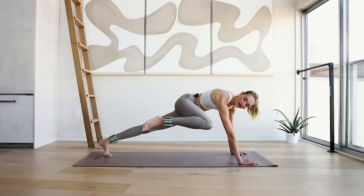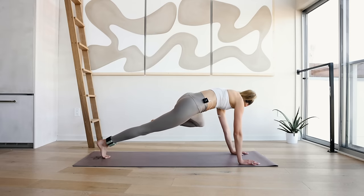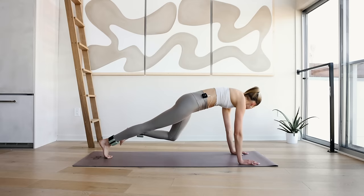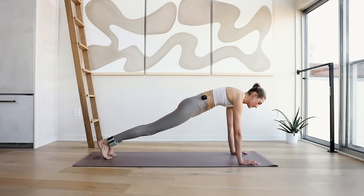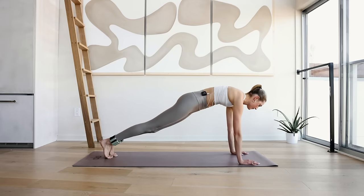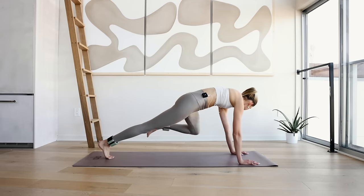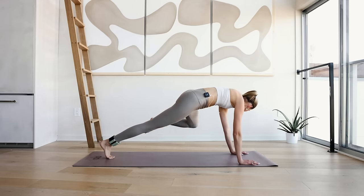Bring your right knee to your right elbow and look over to the right side. Bring it back to a plank position and reach the left knee to the left elbow. Doing it 10 times — 10, slow and controlled, keep the hips low. 8, 7, 6, 5, 4, 3, 2, and 1.